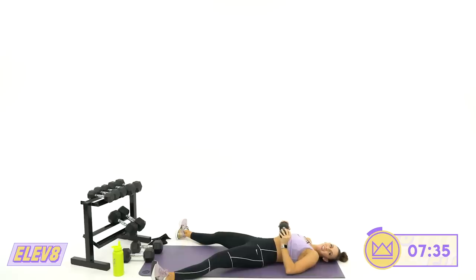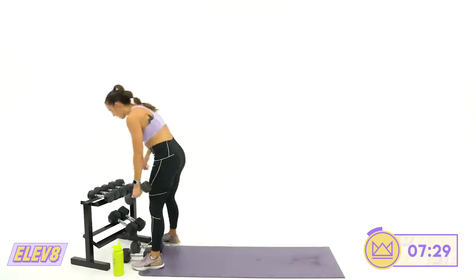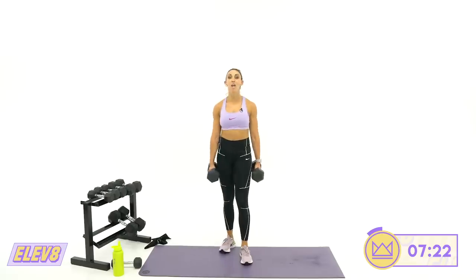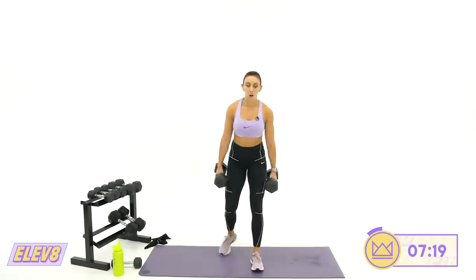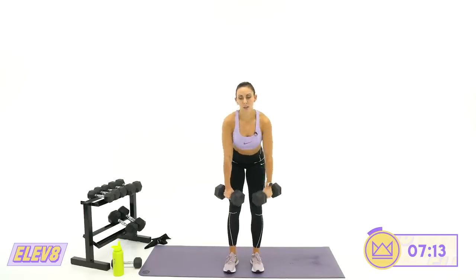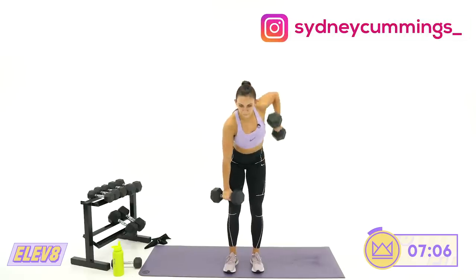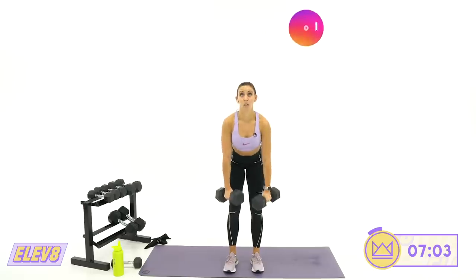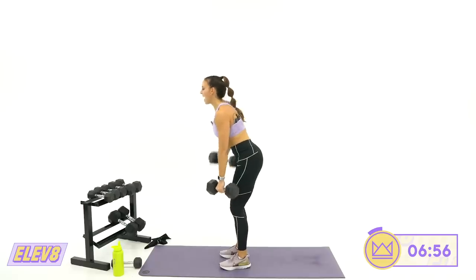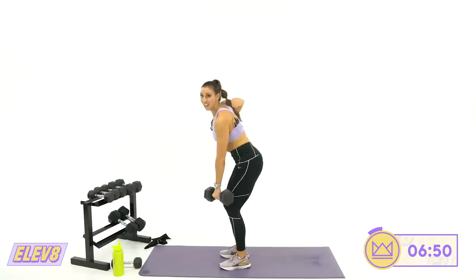Back to the top — alternating bent rows. 30 seconds of work, 15 seconds rest. I want you to get as many good quality reps in as you can. Three, two, one — alternating rows, whatever that looks like for you. One arm at a time, either way. 20 seconds left. 12, 11 — the intensity is high. It's your last round. Four, three, two, one. Rest.